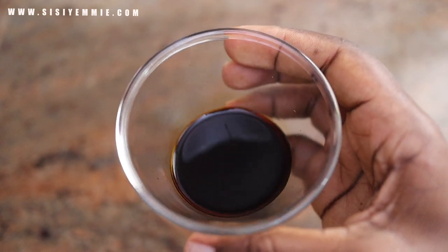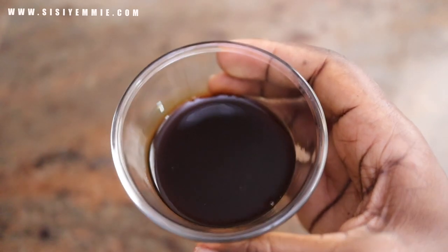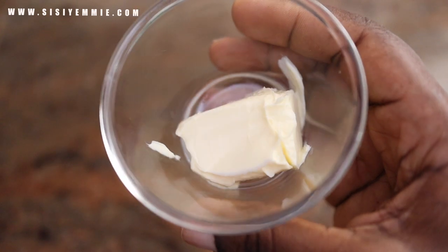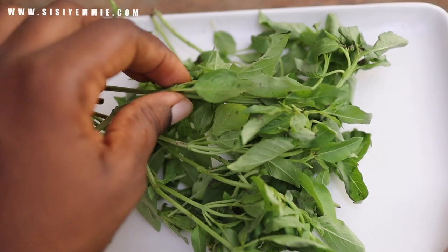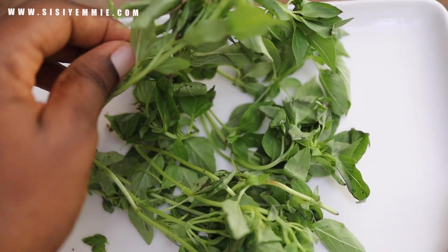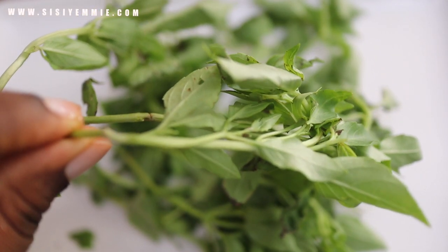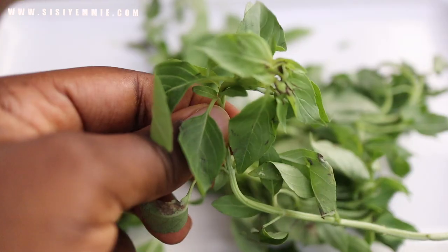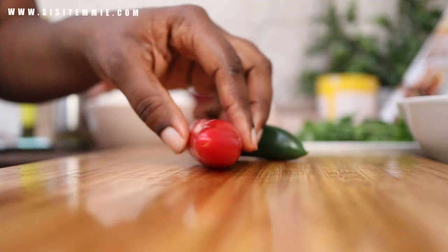I'm also using fish sauce and soy sauce — this gives it saltiness and flavor. Then I'm using oyster sauce, which I use a lot for my stir fries. I'm also using some butter for more flavor. The most important flavor we want to highlight in this dish is basil. Basil leaves smell a bit like scent leaves, so you can substitute scent leaf for basil, but if you can find basil, please use it — it's what this dish requires and it will give you a lovely aroma and distinct flavor.